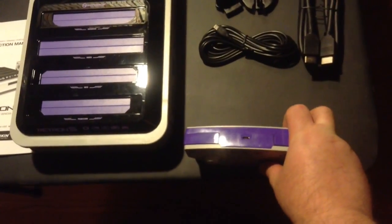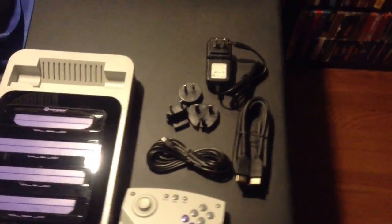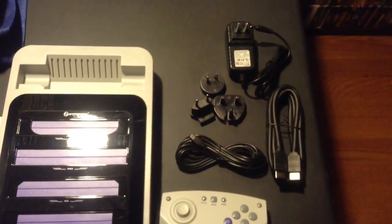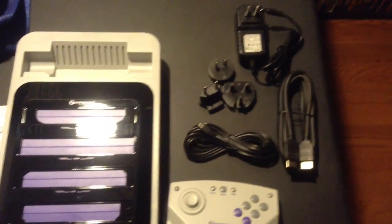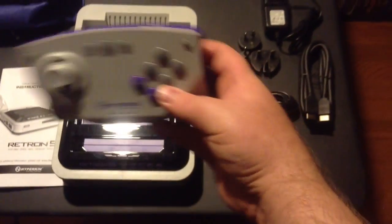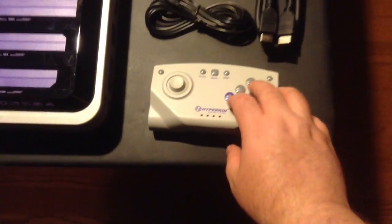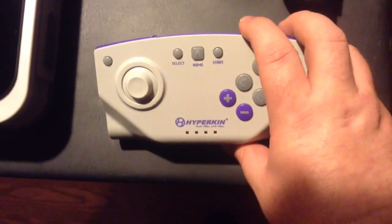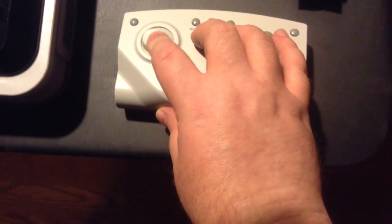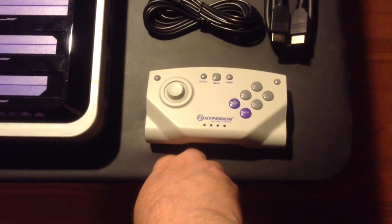Now we're going to look at the controller. You can see where you plug in the mini-USB for charging. Then we have the HDMI cable and the mini-USB charging cord. Three plug adapters, which is really great if you live in a different region, and the AC adapter — so not a lot going on there. Here's the controller. I have to say, I don't love this controller. Buttons are fine. The home button is a little castle, which is cool. These shoulder buttons though — I don't know about that. And it's really clicky, which might drive me crazy. I guess it's good that you can use the standard controllers.